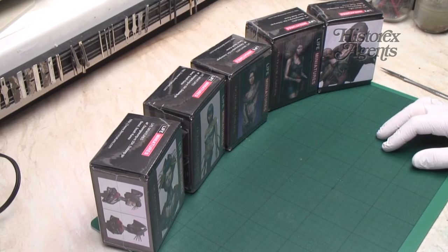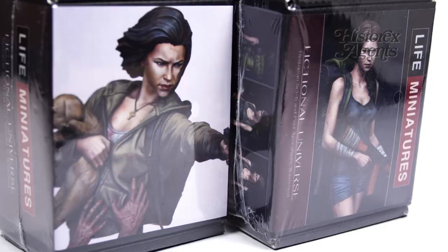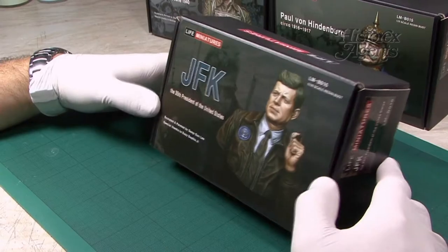Hello and welcome to another review from Scale War Machines. We've been sent more samples from Hysterex Agents, this time from Life Miniatures. We have looked at Life Miniatures before and the quality was excellent.